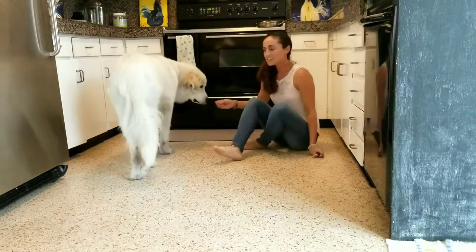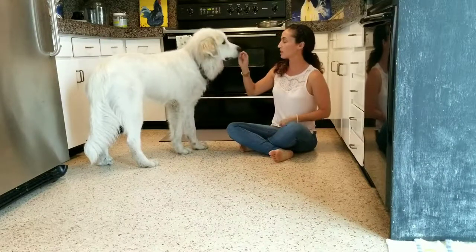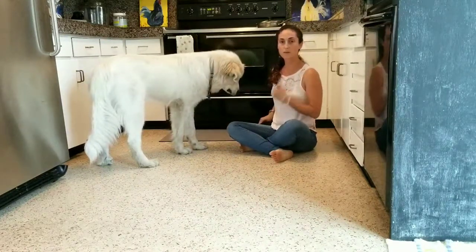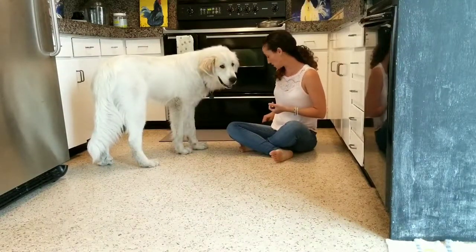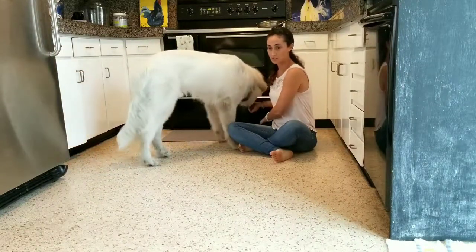Hey everyone! Today I'd like to review the leave it cue, and Beowulf is going to help me show you how to teach leave it to your dog. So what I'm going to do — first step — you need high value treats, low value treats, and a clicker if you want to use it for this exercise. Take low value treats, place them in one hand, high value treats in the other.